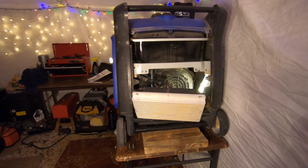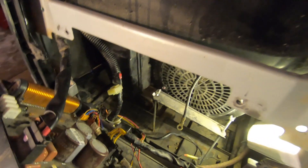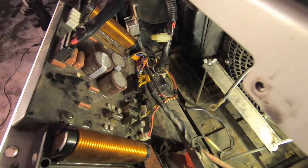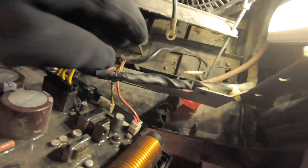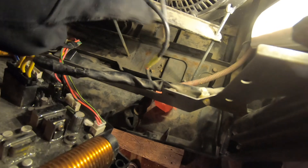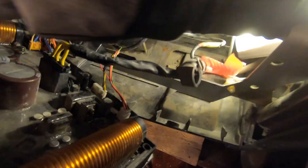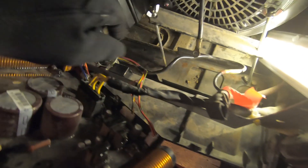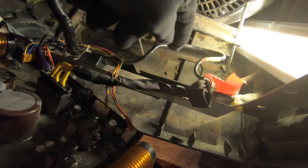We're going to pull this inverter board, connect the battery, and crank it to see if it makes power. Who knows, maybe they just didn't have a battery. Let me show you guys what it looks like inside — I put a little light in there to help the camera. Here you go, that is a very busy-looking inverter board right here. Here's our positive lead and our negative lead somewhere right here.